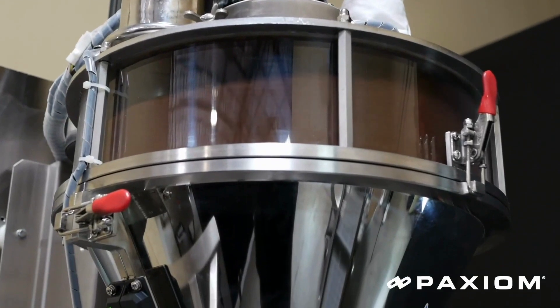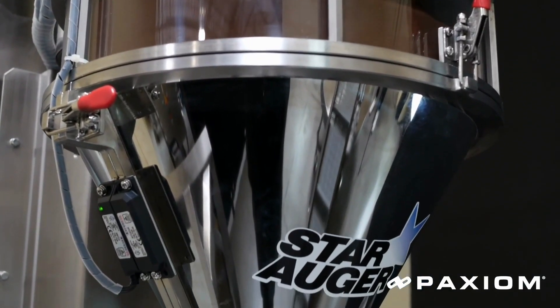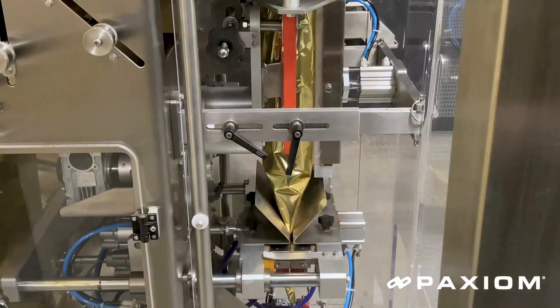Auger fillers like this one are commonly used in applications requiring portioning and dispensing of powders, spices, ground coffee, chemicals, flour, sugar, salt, baking mixes, and related products. The controlled rotation of the auger ensures consistency and accuracy in dispensing powder and granule products.